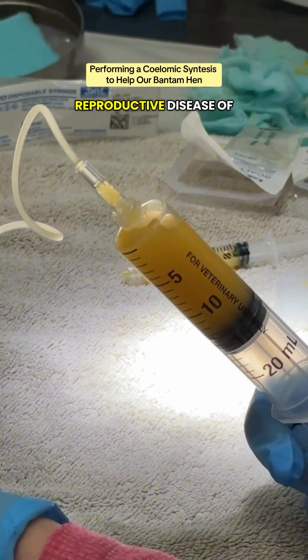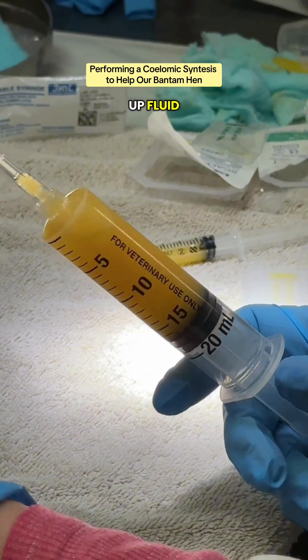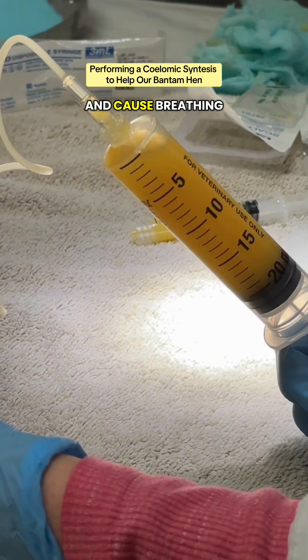This is a big problem in birds due to reproductive disease of various kinds, including ectopic eggs, creating inflammation that builds up fluid. Because the coelomic cavity is one cavity, it will actually put pressure on the lungs as well and cause breathing problems.